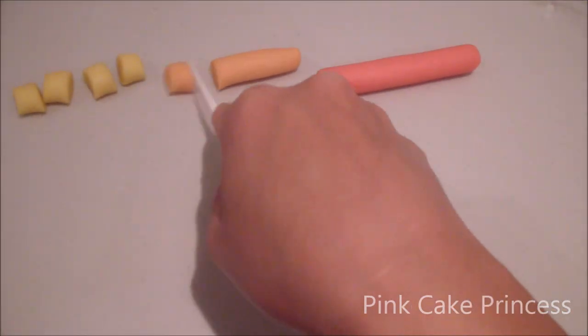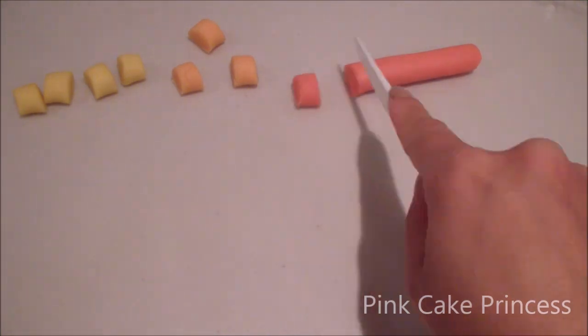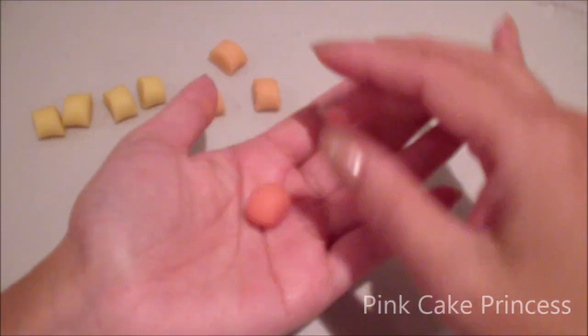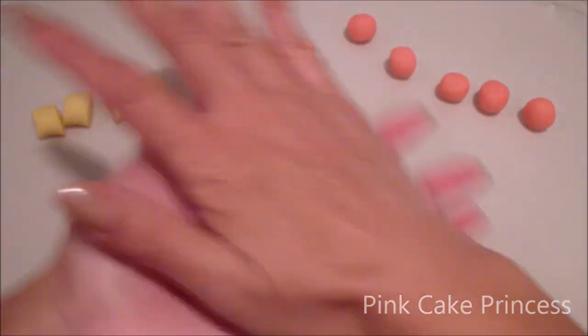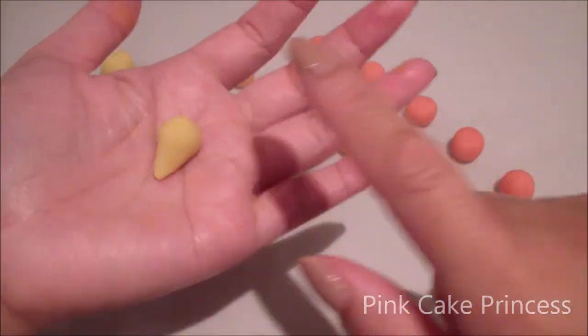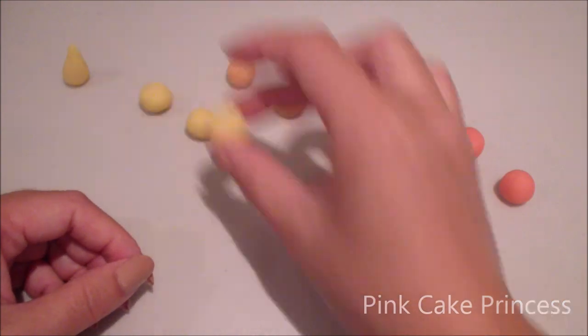I've rolled out some yellow, orange, and also some pink Play-Doh. I've cut out four yellow sections, three orange sections, and five little pink sections. Now just balling them up into tiny little balls. Now I'm just balling up the first yellow into a little cone shape or a teardrop shape, and then I'm going to flatten the other three.